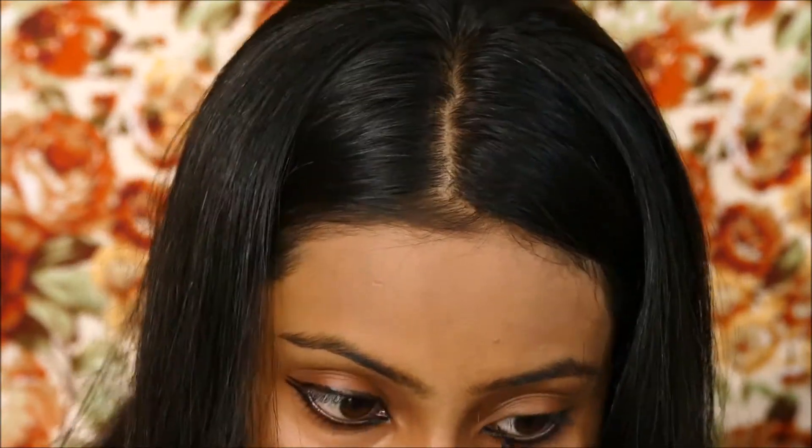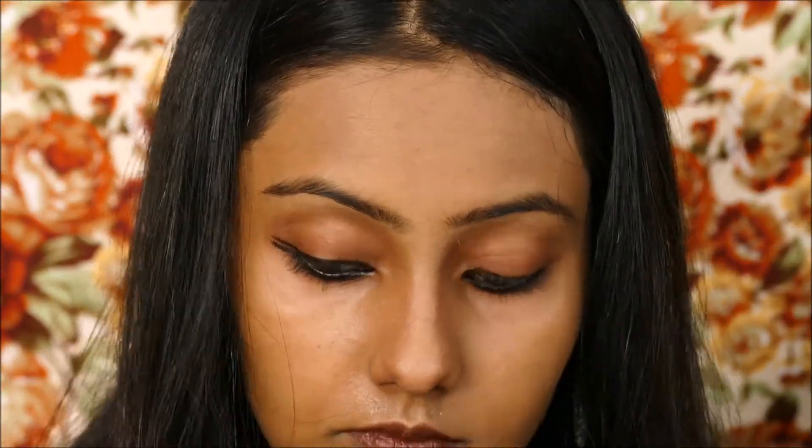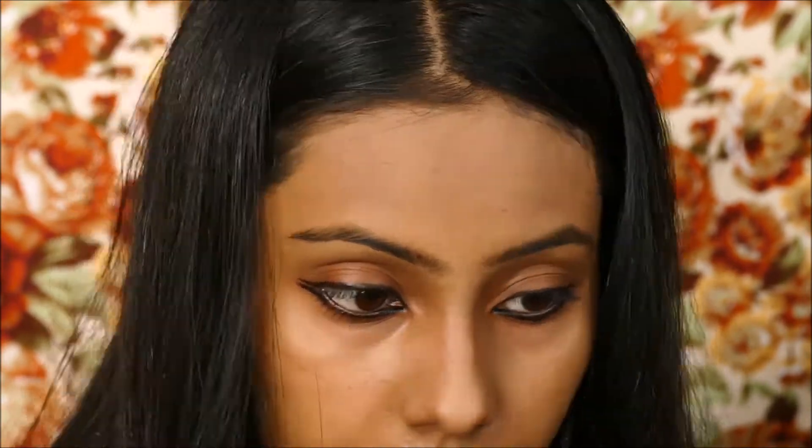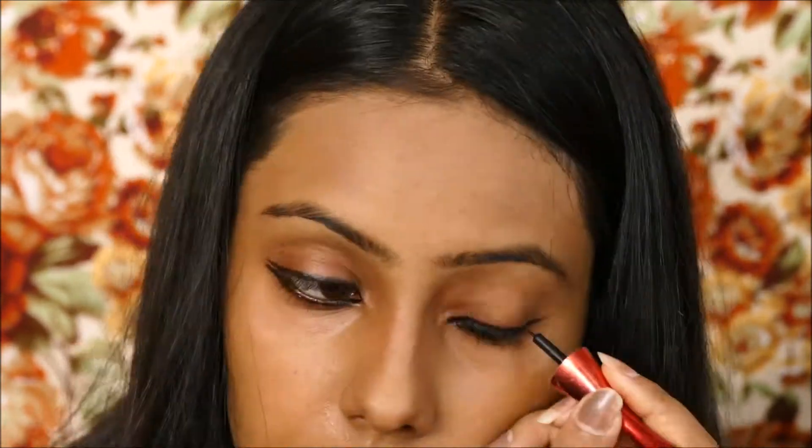I am repeating the same process on my other eye as well — putting the Kajal on my upper lid and the lower eyelid, then flicking them out. And this is how it looks finally.